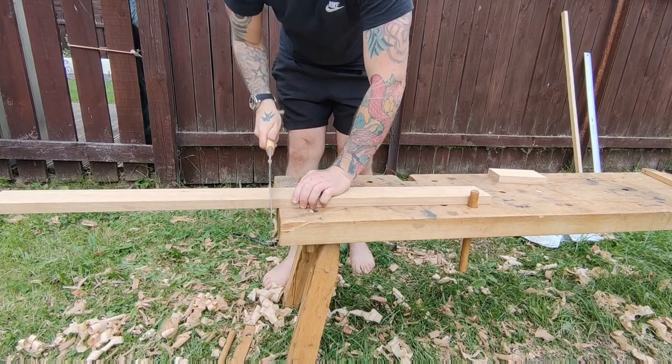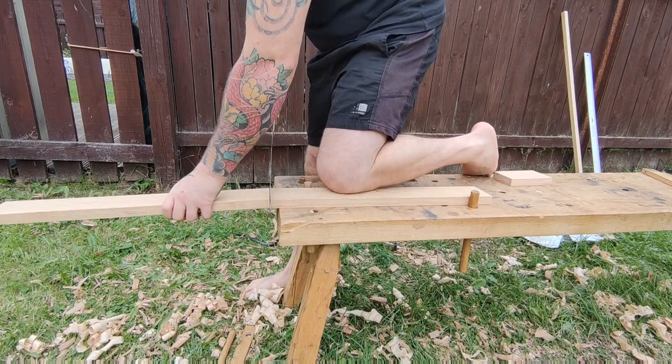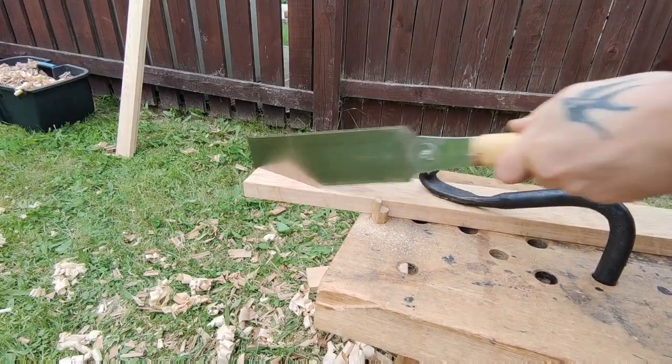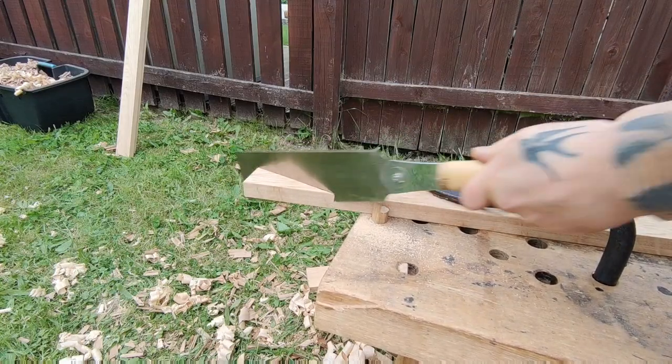Then I start cutting all the components to near size — this includes the cross rails and the four legs. I'm just creating the bevels here, which is what gives it the Japanese appearance, or at least that's what I think anyway.